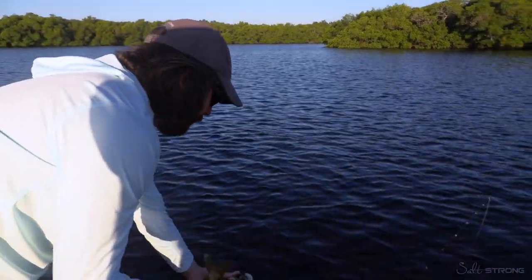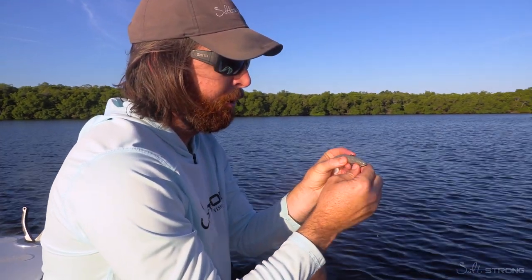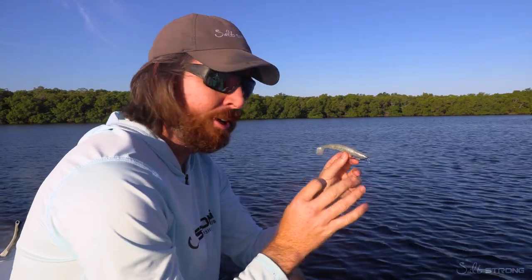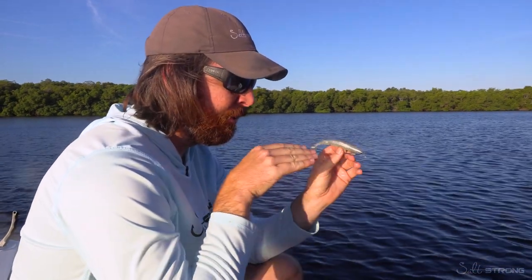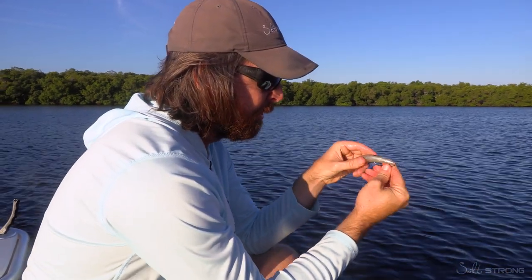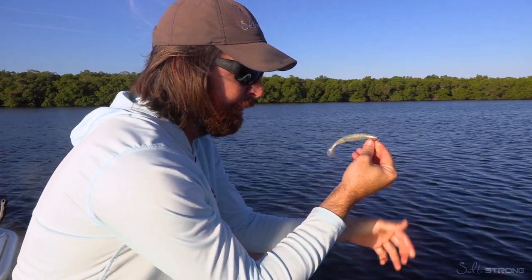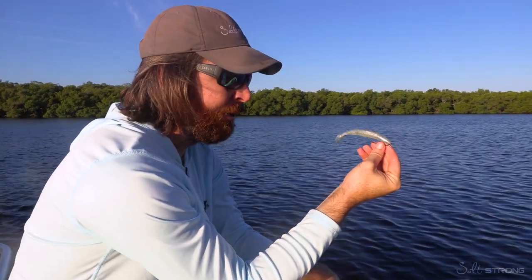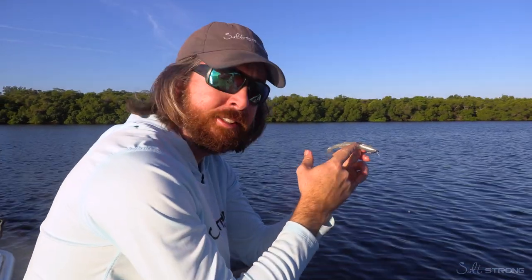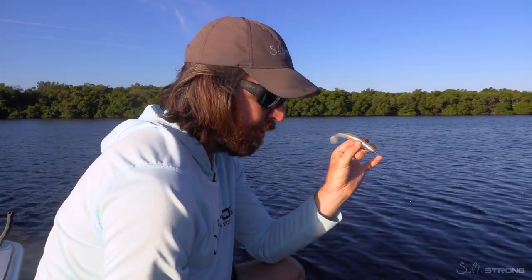Nice little snook — punch it up under those mangroves and just let the lure do the work. If you haven't tried these Bombers yet, they're incredibly productive — it's a nice fat lure and it skips really nice. Right now it's still pretty weedless, but when you dig that hook point in it's super weedless. Now I can cast way up there into the mangroves aggressively, knowing the odds of getting snagged are very low, but as soon as that fish strikes it's going to pop that hook point out — game on.